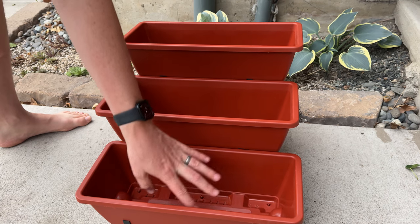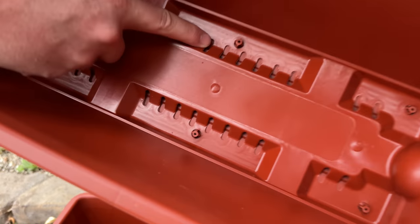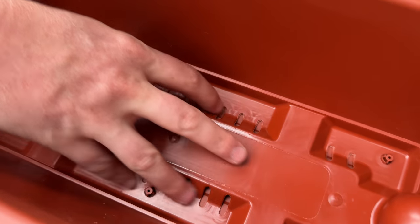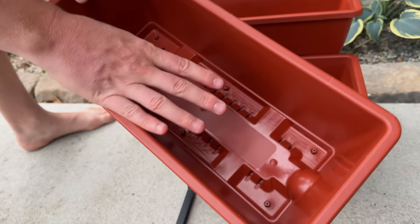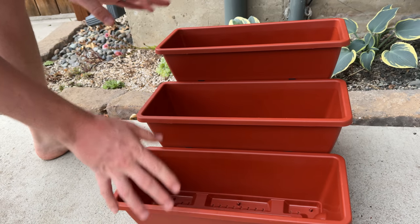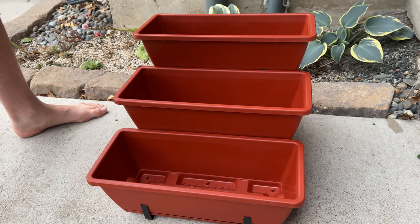Then you're able to fill this with dirt and your plants. What I love about this is it has these indents and grooves, so it lets water out and allows a little bit better ventilation of your plants so they don't sit in water and mold and die. This is a great option for your patio or deck, and I highly suggest you check it out.